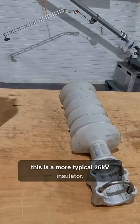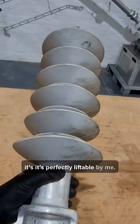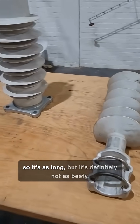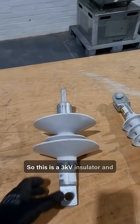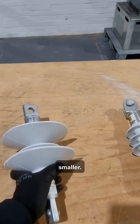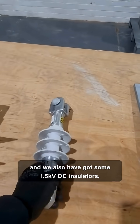This is a more typical 25,000 volt insulator. It's perfectly liftable by me — it's as long but definitely not as beefy. We then go down to DC insulators. This is a 3,000 volt insulator and you start to get a lot smaller, and we also have some 1,500 volt DC insulators.